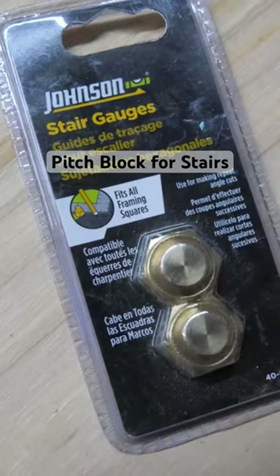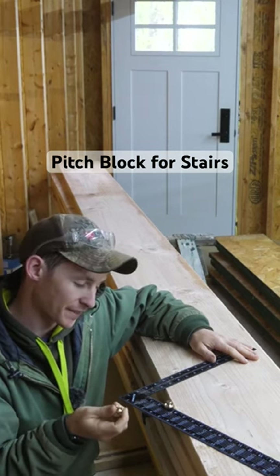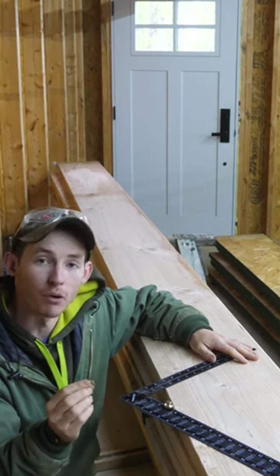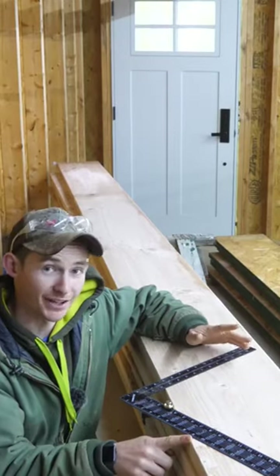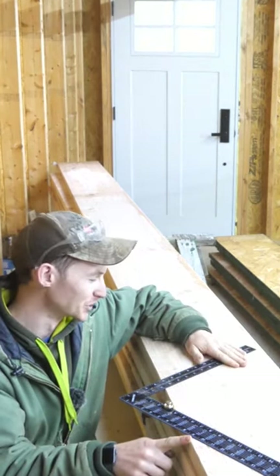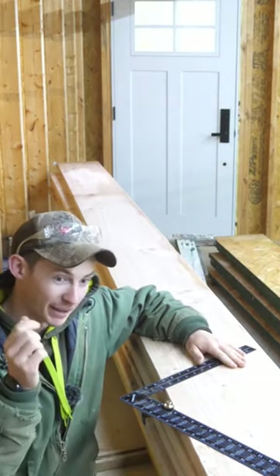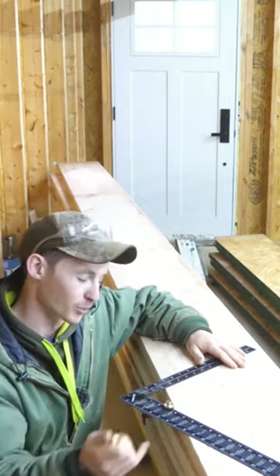I bought these stair gauges for this framing square, but now that I'm looking at them they're really too small. They are not deep enough to engage on the actual flat part of the board — it hits the round over. This is actually something I saw Kyle Summonhorst from R&R Buildings complain about in his stair video, which has like two million views, and now I totally understand what he's talking about — why you need big gauges to hit the flat part of the board.